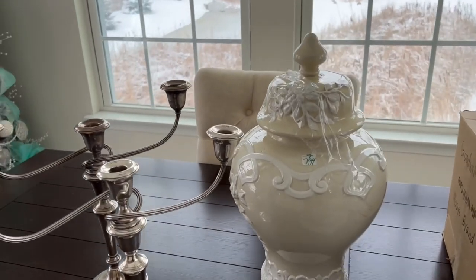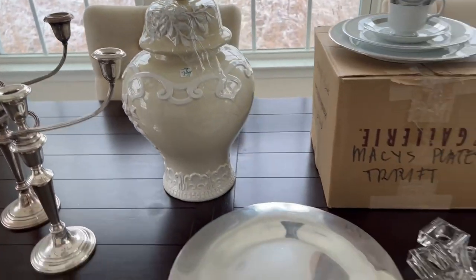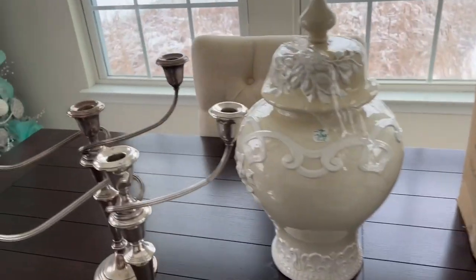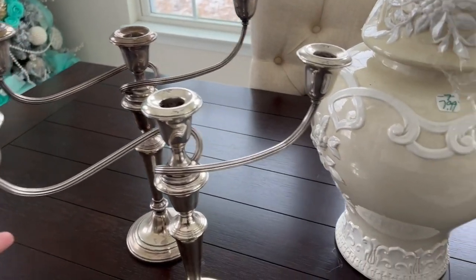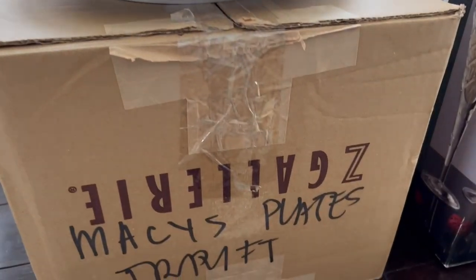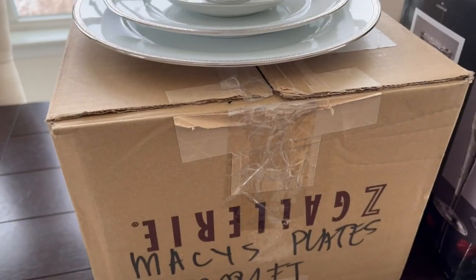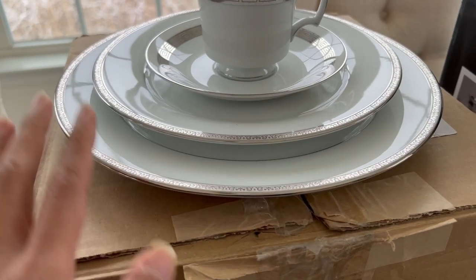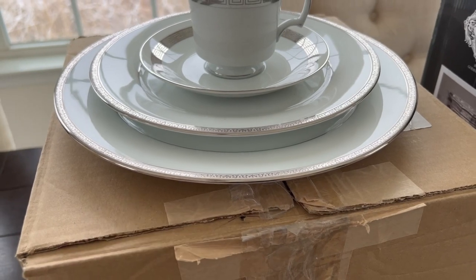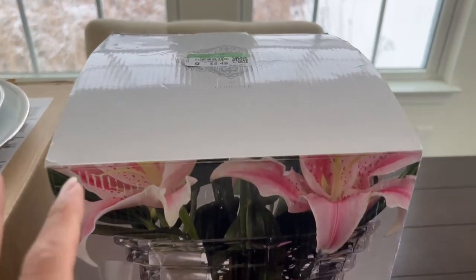Hey guys, so these are the items I'm going to use in the silver and white tablescape. Mostly I'm showing thrifted items here. This one I thrifted from Salvation Army, and this ginger jar also thrifted from Salvation Army. This one from Goodwill, and this one is an Amazon brand. They were in a box but I took off the box. I thrifted this and paid like twenty dollars — it's five settings.